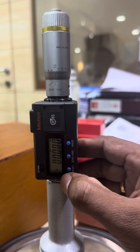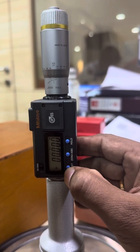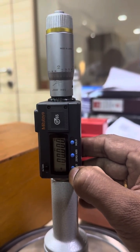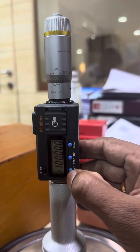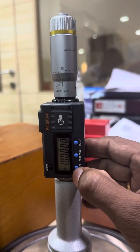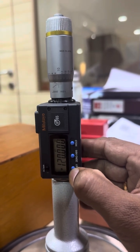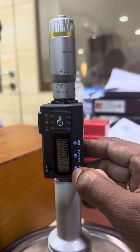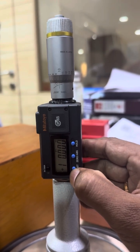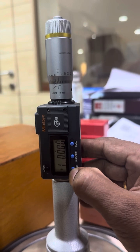The first digit is blinking, so we have to set it to 1 for 150. Hold and press the preset button for two seconds — the next digit will blink. We have to set it to 5, so we click the preset button five times: one, two, three, four, five. Now it's showing 150.